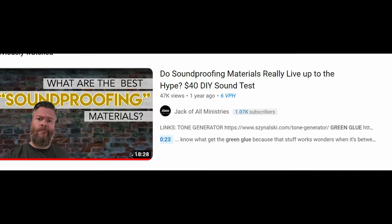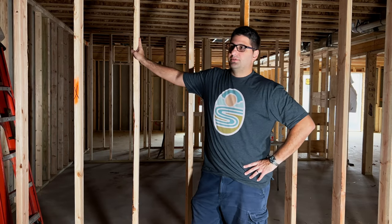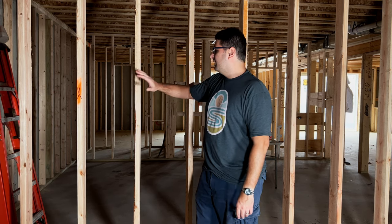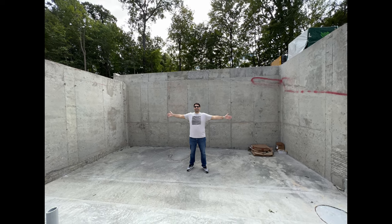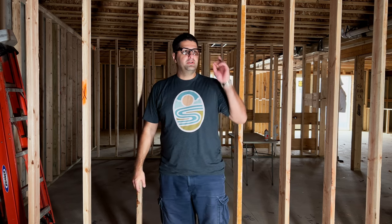I might actually use carpet glue — I saw a really good video where you use two layers of drywall but in between you sandwich a layer of carpet glue, which is just as tacky as the green glue. It provides the same benefit at a fraction of the cost. I'll put a link to that video in the cards. We designed this room to be as quiet as possible, and effectively half of this room is reinforced concrete, so combining two layers of drywall with the reinforced concrete on two of the main walls should be good for soundproofing.